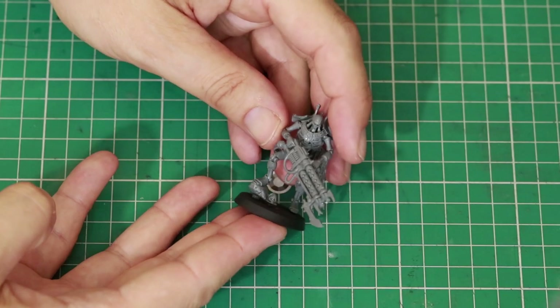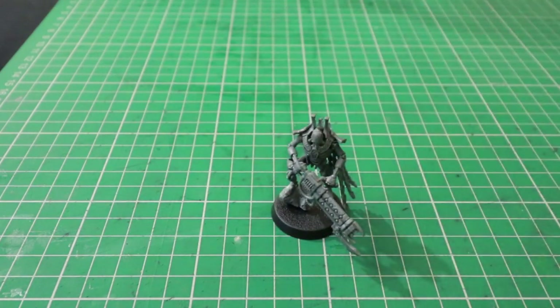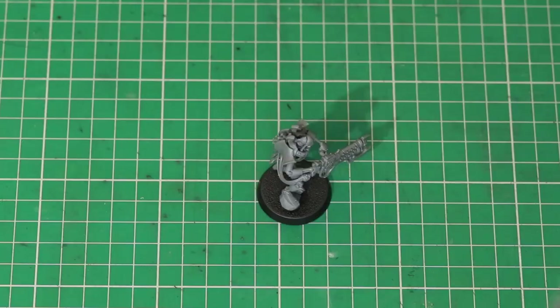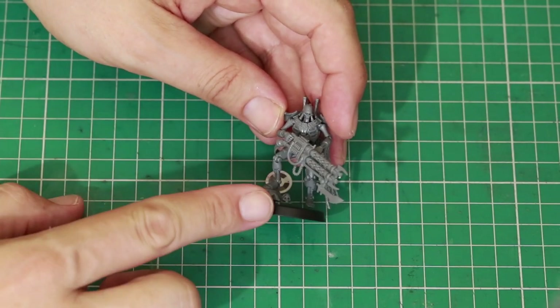So let's go table down and have a look at the conversion. Here is the Royal Warden — what an awesome looking miniature he is, I really like him. However, if you have two of these in your army, you don't want them looking exactly the same, so we're going to try and change the pose of this guy.